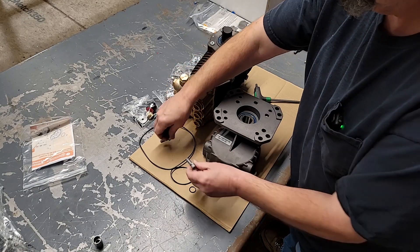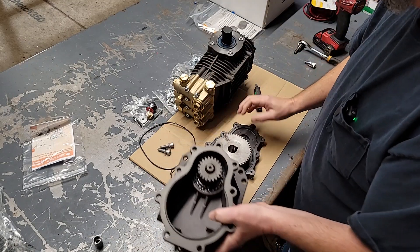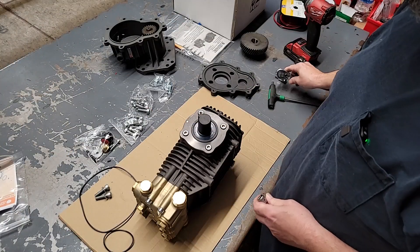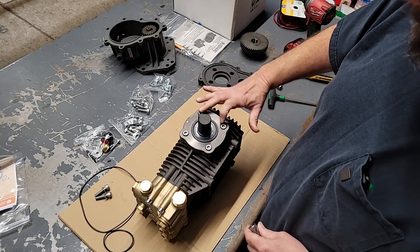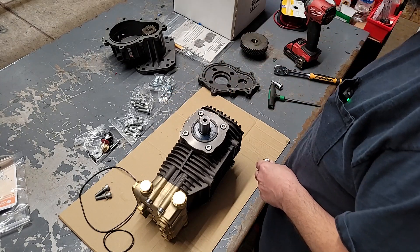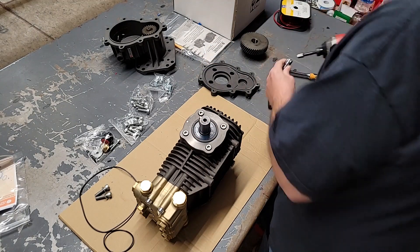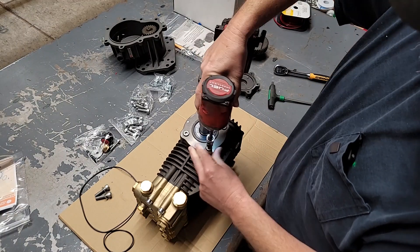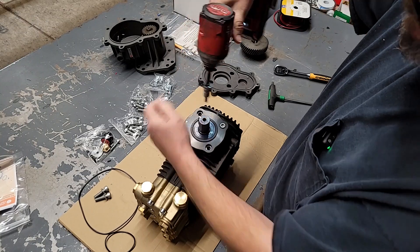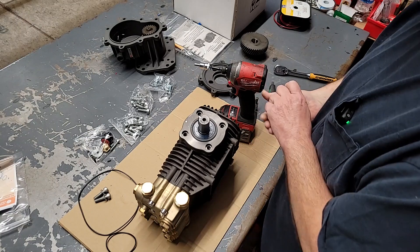Hang on to these two bolts — you're going to need them. Then separate it — you've got two halves there and a gear. With your pump turned up on its side, you've got four bolts holding this side cover on for your drive. Let's go ahead and get those off — let's get the right size socket. Those old bolts you will not reuse, you can discard them.